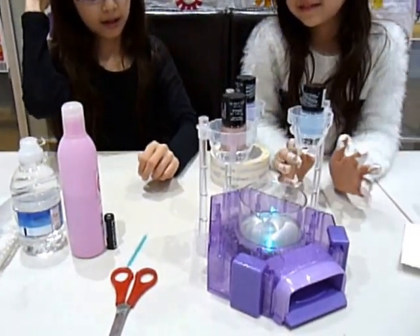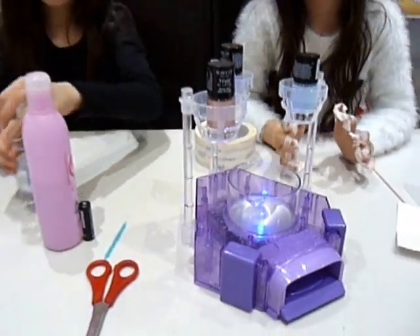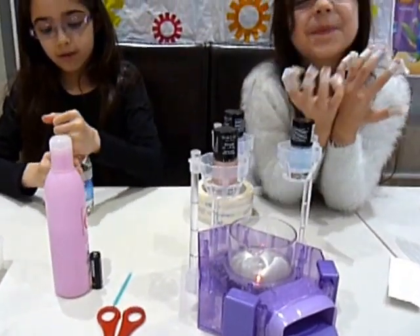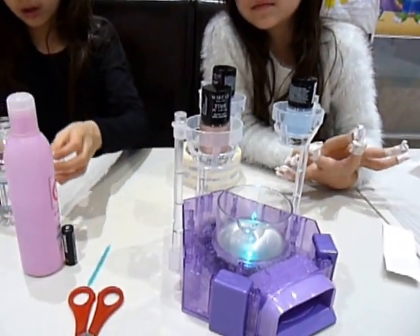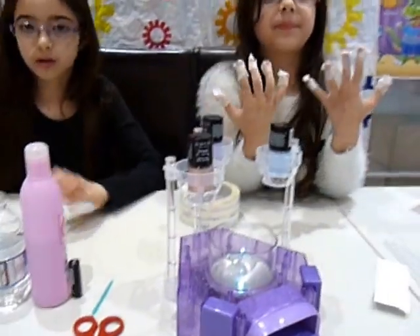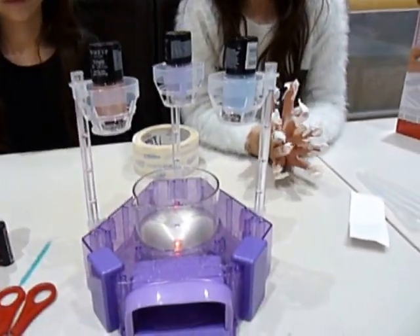Fill the beaker three quarters full of water. Do you want to get that lid off and I'll do it? Now, what we're going to do today — we're not going to use the nail discs. We're going to do them straight onto the nails, because you can do them that way too. So let's get this water in, let's get started.